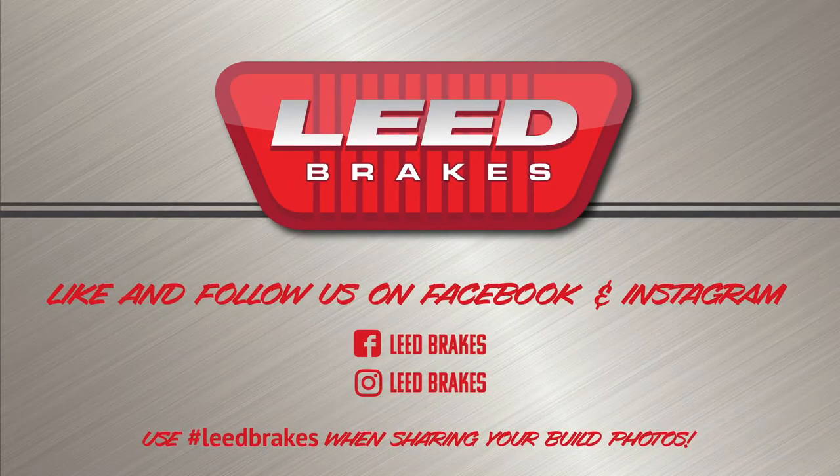Check us out on Facebook or Instagram at Lead Brakes, and while you're at it, show us what you're working on by using hashtag BeBrakes when posting photos of your build.